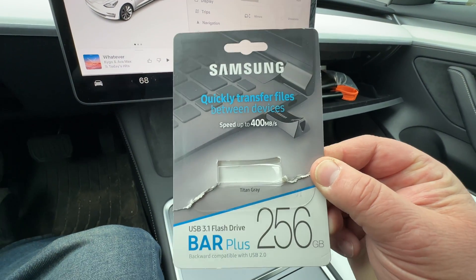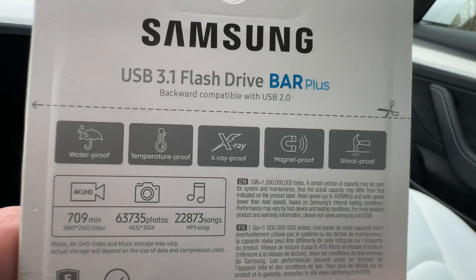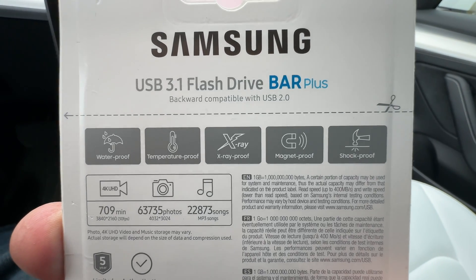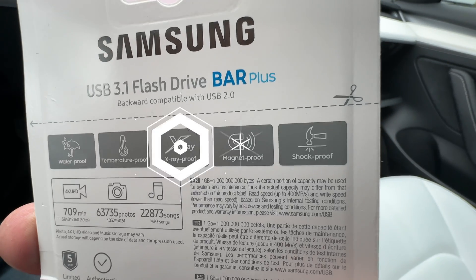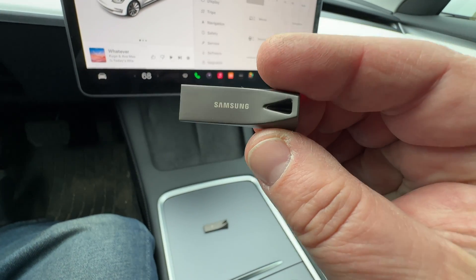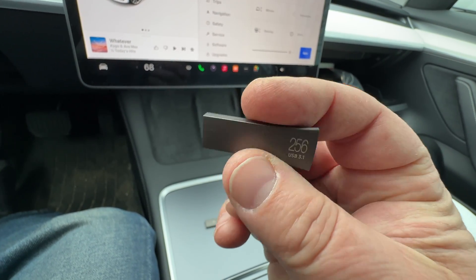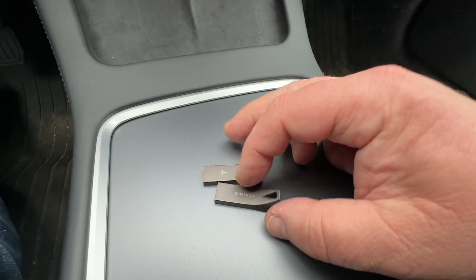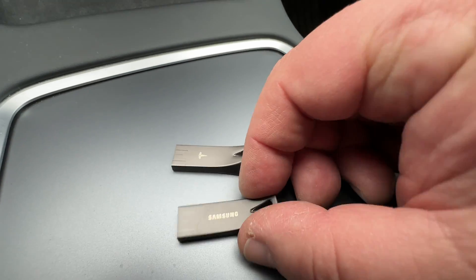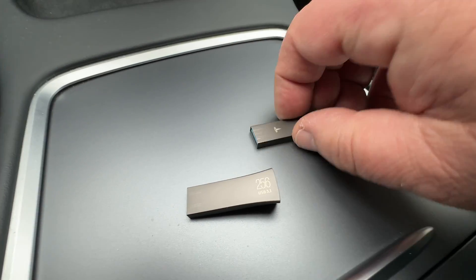It's a fancy stick — 128 gigabytes of space on it. Now you can go and buy a Samsung Bar Plus stick. I already took it out of the packaging — this stick is weatherproof, temperature proof, X-ray proof, magnet proof, and shock proof. And look — this is how it looks like: déjà vu. 256 gigabytes — twice as much. And if you look at both of them, they're from the same company. The original one is 128.